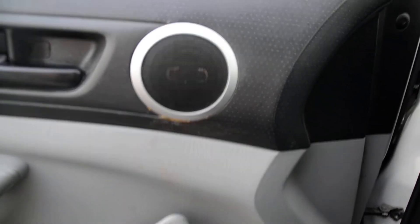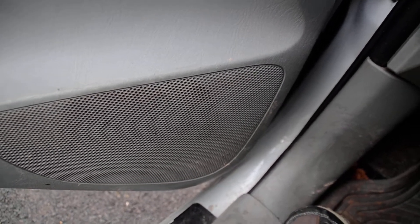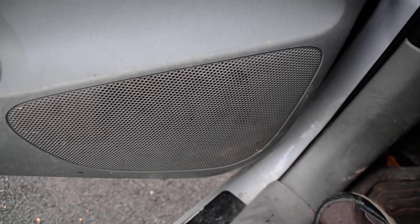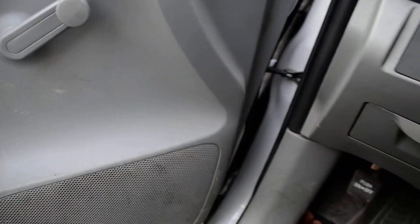Even more important than the head unit, in my opinion, are the speakers. The factory tweeters in my truck were okay, but the woofers — the big speakers — had absolutely no power whatsoever. I remember when I first saw them after taking them out of the truck: they are so paper-thin.